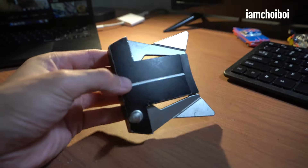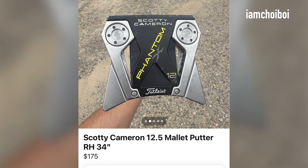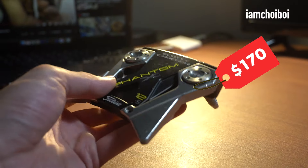I recently bought the Scottie Cameron Phantom X 12.5 on Facebook Marketplace for a whopping $170. Instead of restoring it to its original form, I had a different idea in mind.